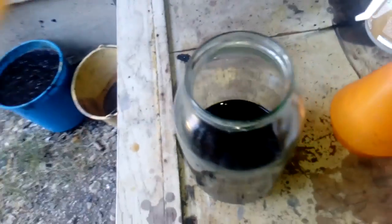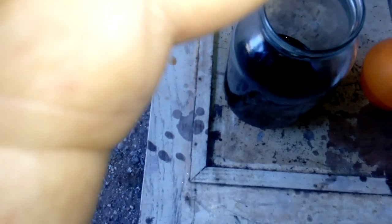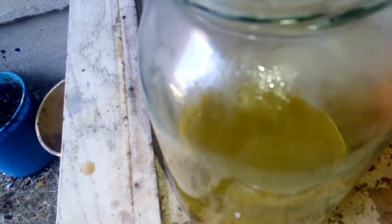Okay, now we're gonna remove all the free nitric acid with urea. This is our reaction — it's quite vigorous.